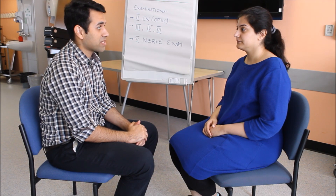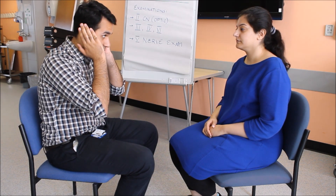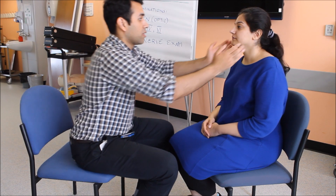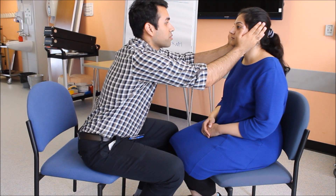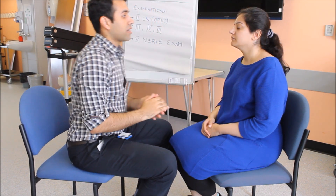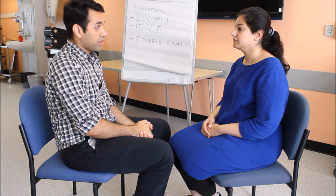What I'll be doing now is I'll be coming close to you and putting my hands on your sides to check the muscles in your face. Can you please clench your teeth for me? Can you do that again? Thank you very much. The masseter and the temporalis muscle is normal in my patient.